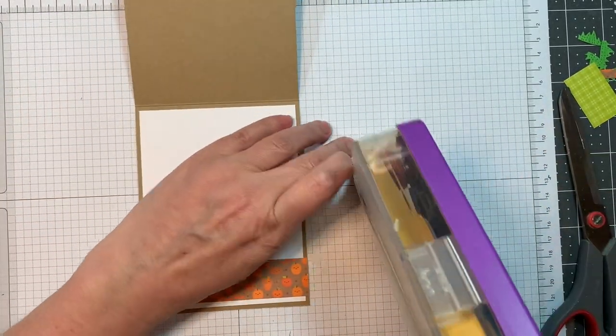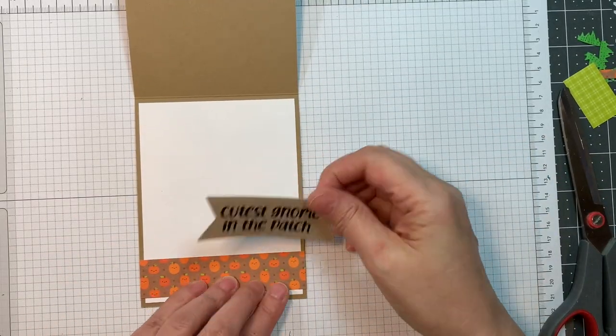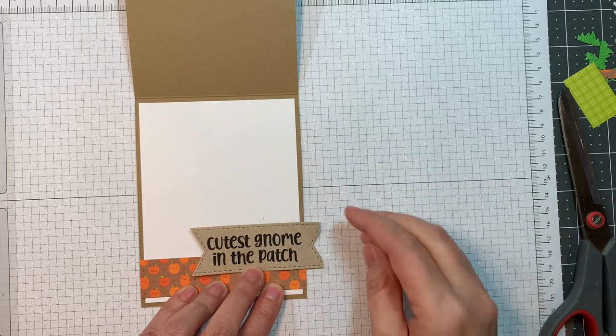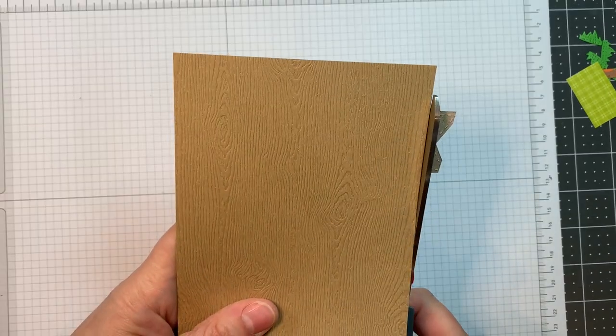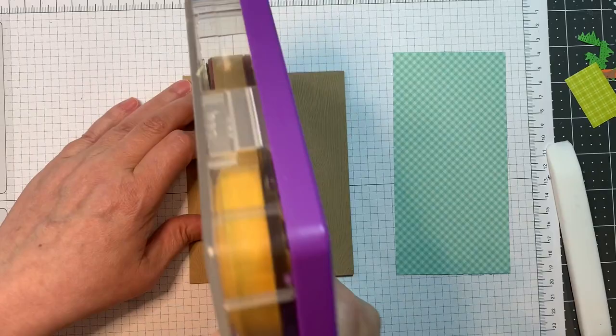Now I'm going to add the sentiment for the inside — Cutest Gnome in the Patch — and that is on Neenah Desert Storm 80 pound cardstock. I cut that out with the Mini Tag Dies 3 and I'm just going to cut the overhang off. All my die cutting today was done with my Gemini machine as per usual.